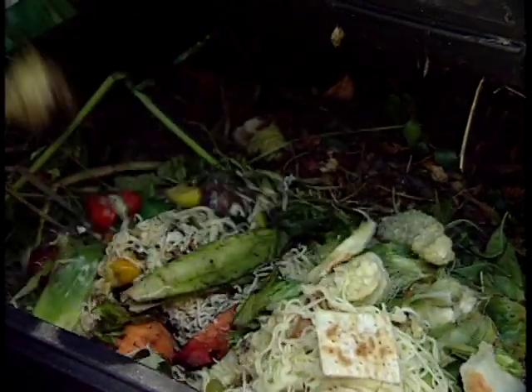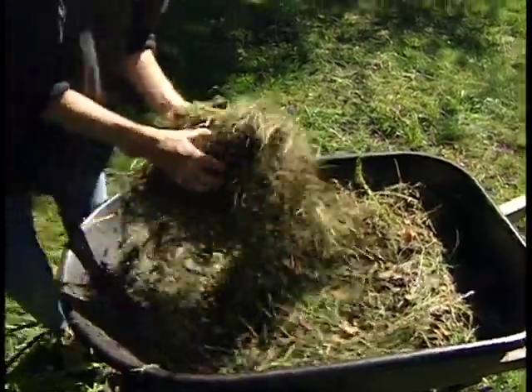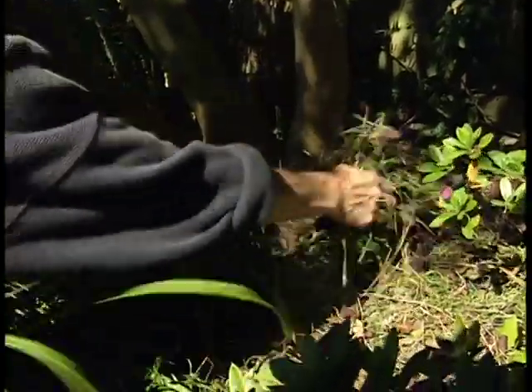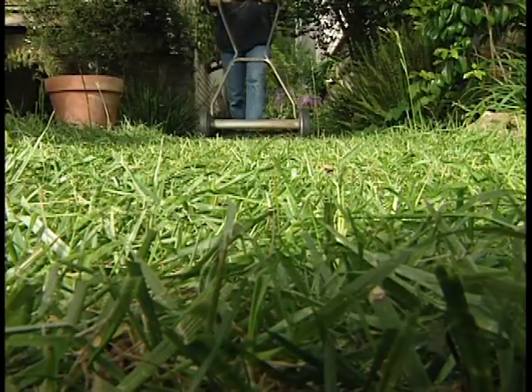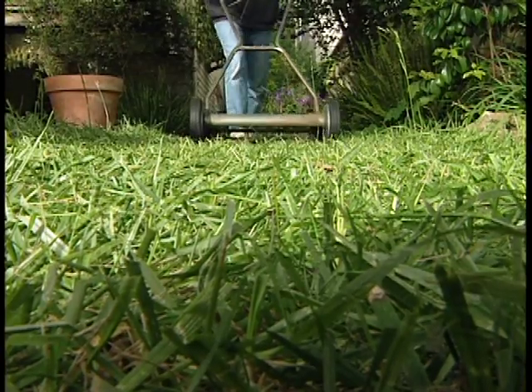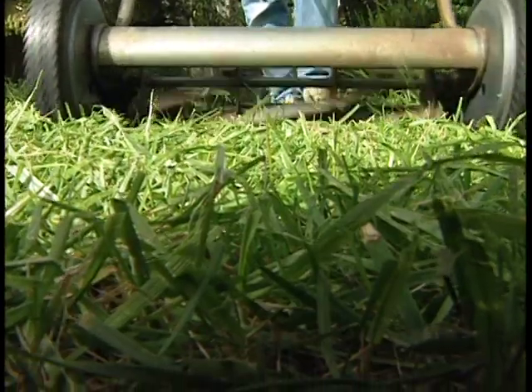Don't overwhelm your pile with too much food waste. If you have too many grass clippings, you can use them outside the compost pile as a mulch or leave them right on the lawn. The fine pieces of grass settle to the ground where they help hold moisture and put nutrients back into the soil.